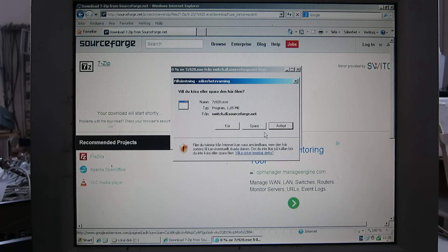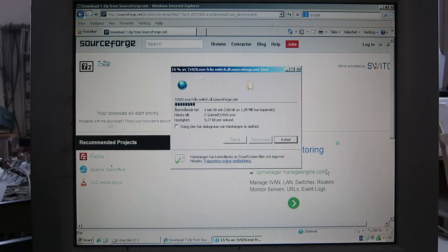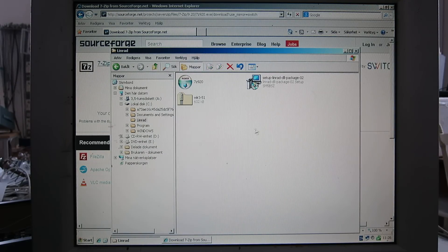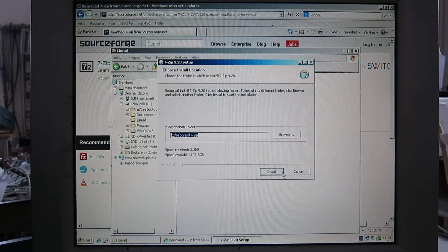Save this installer at the same place. Close the browser. So here we have what we need. First, use the 7-zip installer — run it and install.